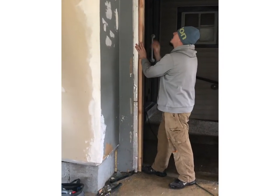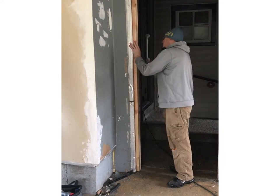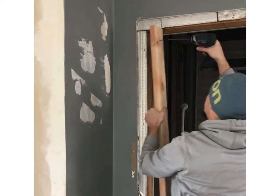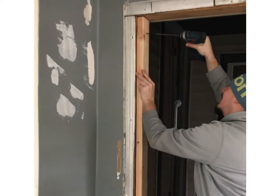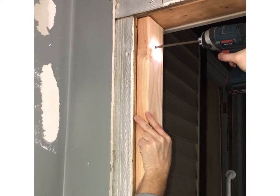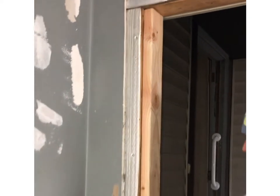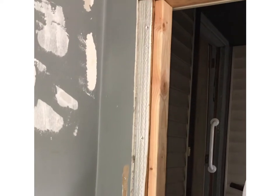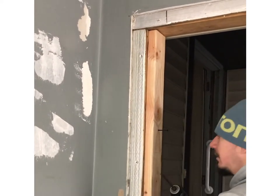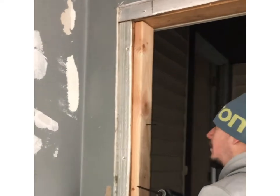So we're going to take these two by fours and place them on both sides of the door to build it out. Your drill should be charged for this part. Make sure it's nice and straight.